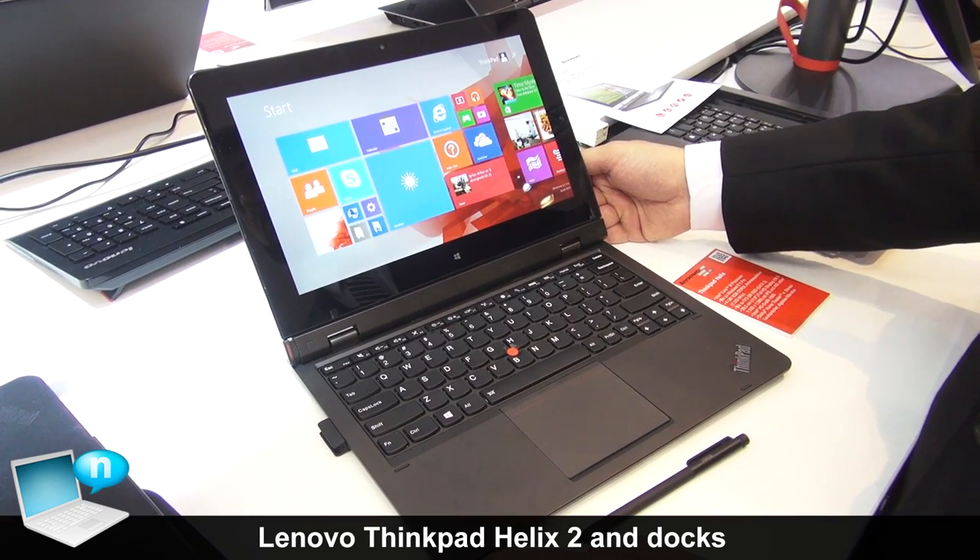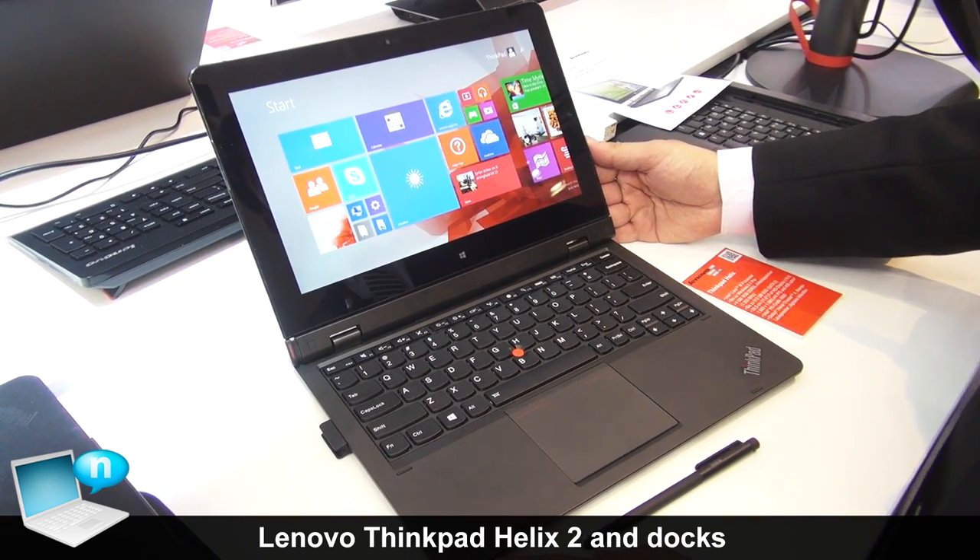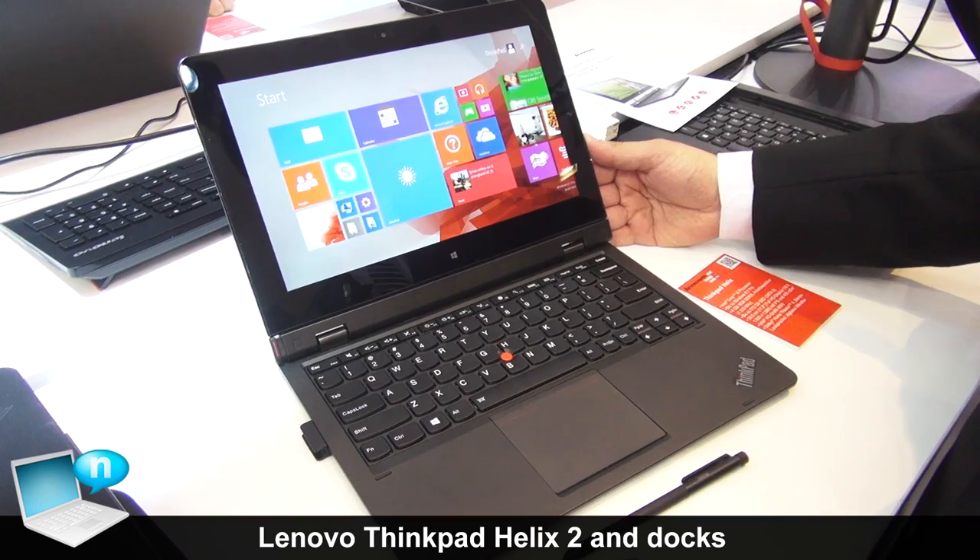Hi, my name is Sumit Ertin. I'm from Lenovo Germany and today I want to show you the new Helix 2.